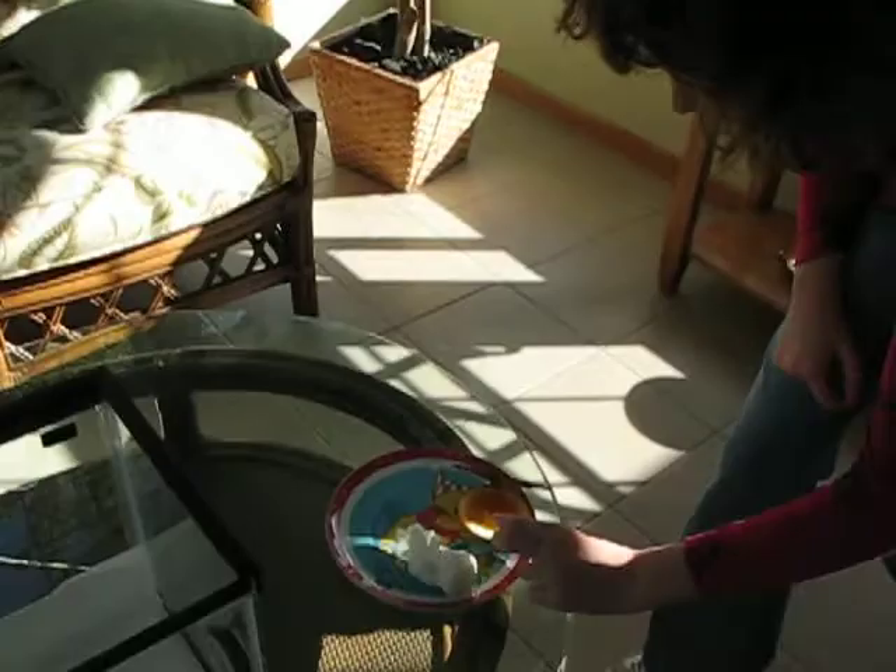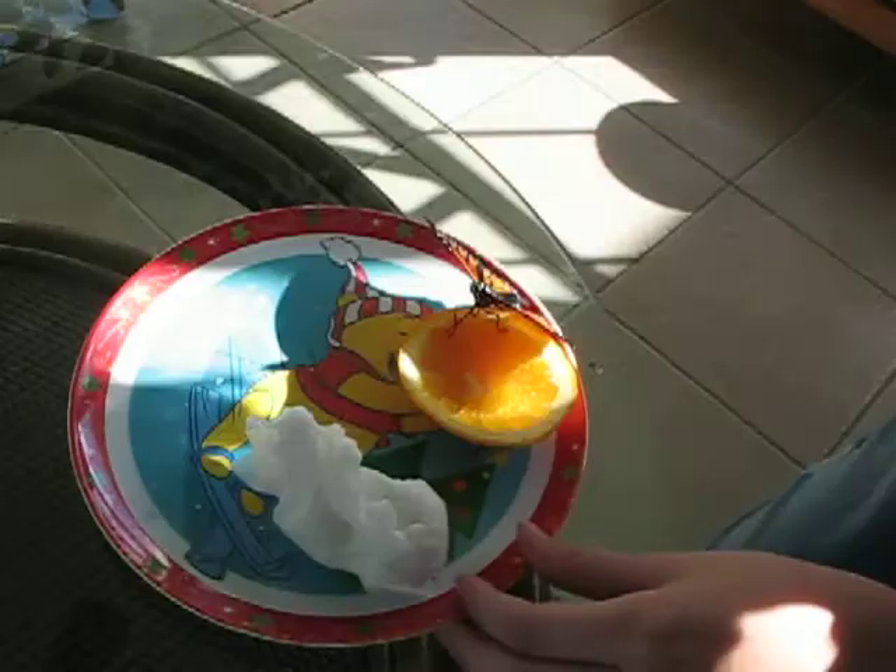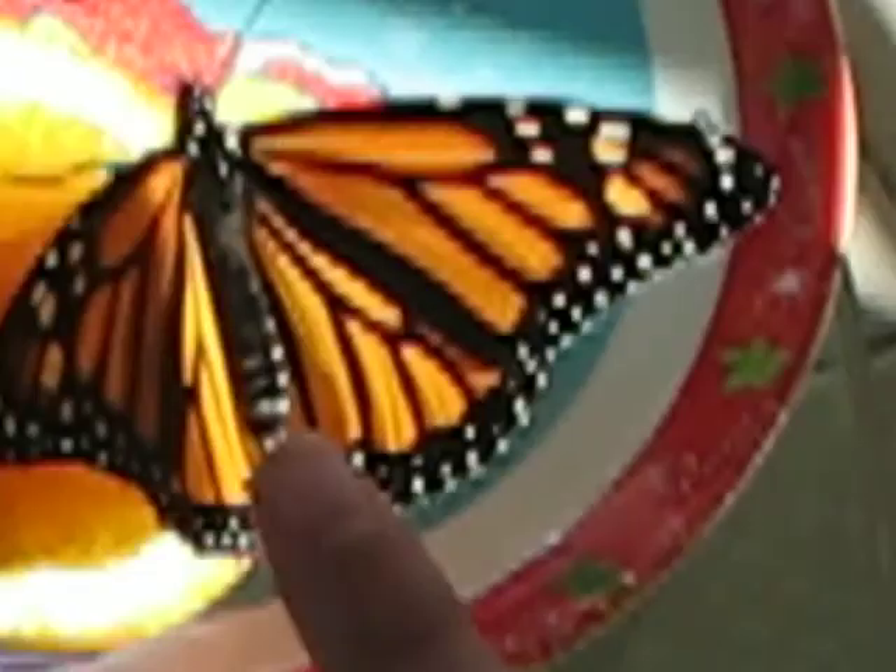Hi, this is my monarch, and it just hatched out of a chrysalis. We actually watched it come out of its chrysalis. Look at the back of its wings — see its bottom wings? It's a female.